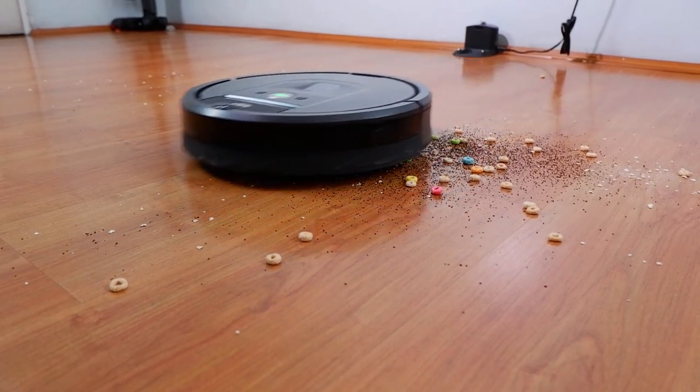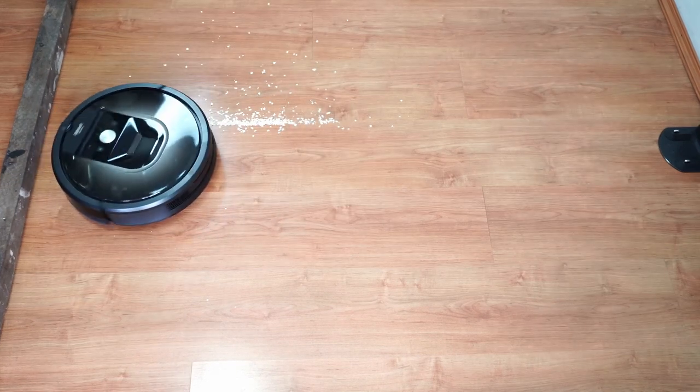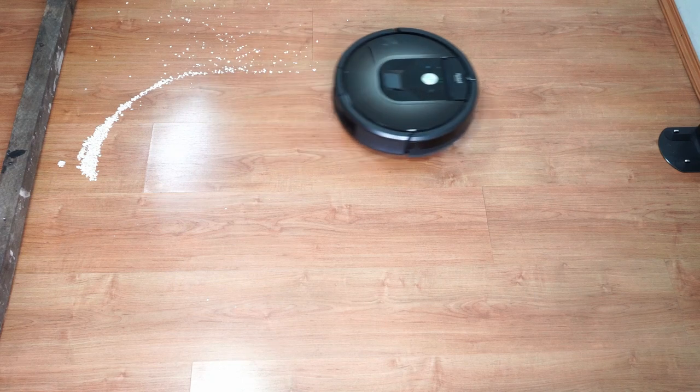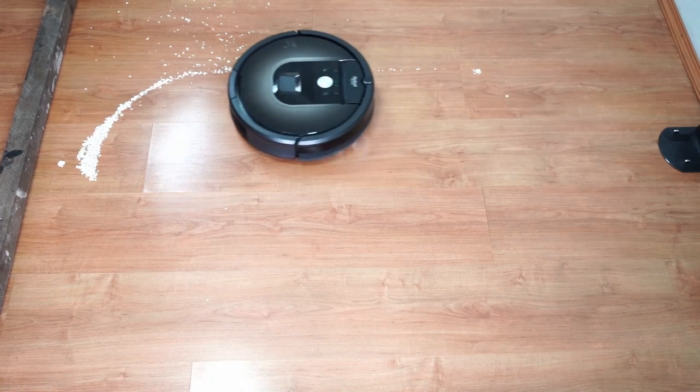If I could nitpick, it would be the fast-spinning side brush that tends to scatter debris, as you'll see on screen. But this is less of an issue than it was with the 690 because of the smart navigation, and it shouldn't be a concern for daily cleanups since you won't be dealing with this much volume regularly.